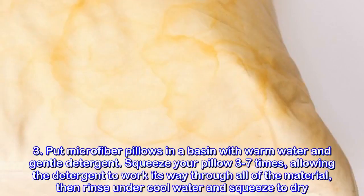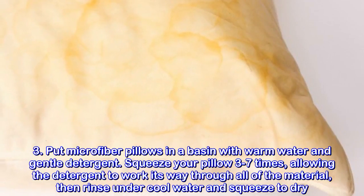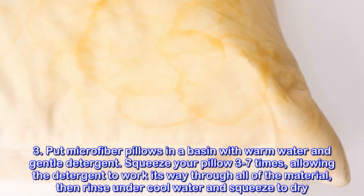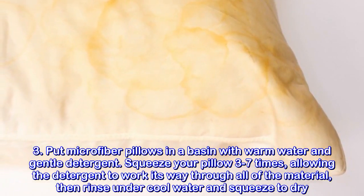Put microfiber pillows in a basin with warm water and gentle detergent. Squeeze your pillow three to seven times, allowing the detergent to work its way through all of the material, then rinse under cool water and squeeze to dry.